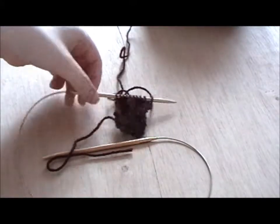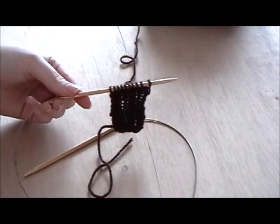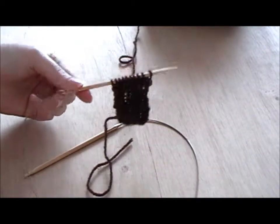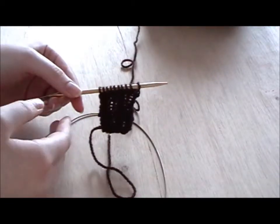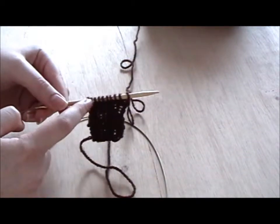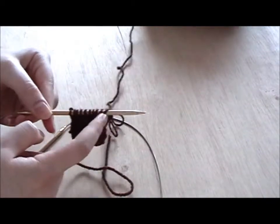With double ribbing you'll need to cast on a multiple of four stitches — basically anything in the four times table — but then add another two stitches. So here I've got two times four, I've got eight stitches, that's in the four times table: one, two, three, four, one, two, three, four — eight stitches — and then you add another two.